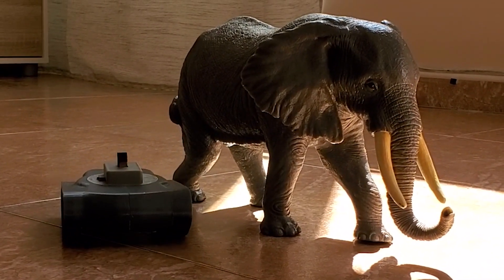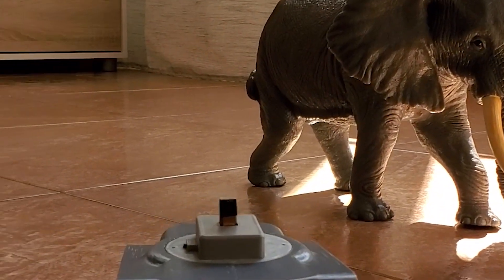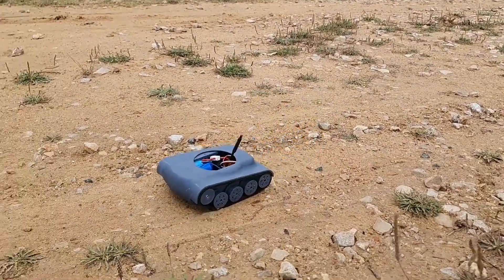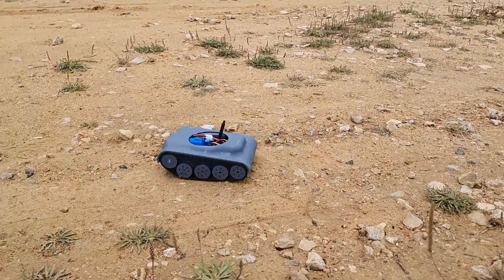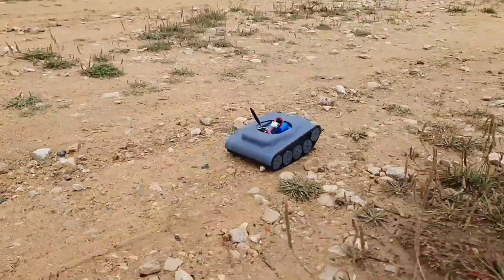Hey there, fellow DIY enthusiasts! Welcome back to Made Wisely. Today we're diving into an exciting project where I've designed, 3D printed, and assembled my very own all-terrain vehicle, complete with Arduino TT motors, an ESP32 camera board, and more. So let's jump right into it.